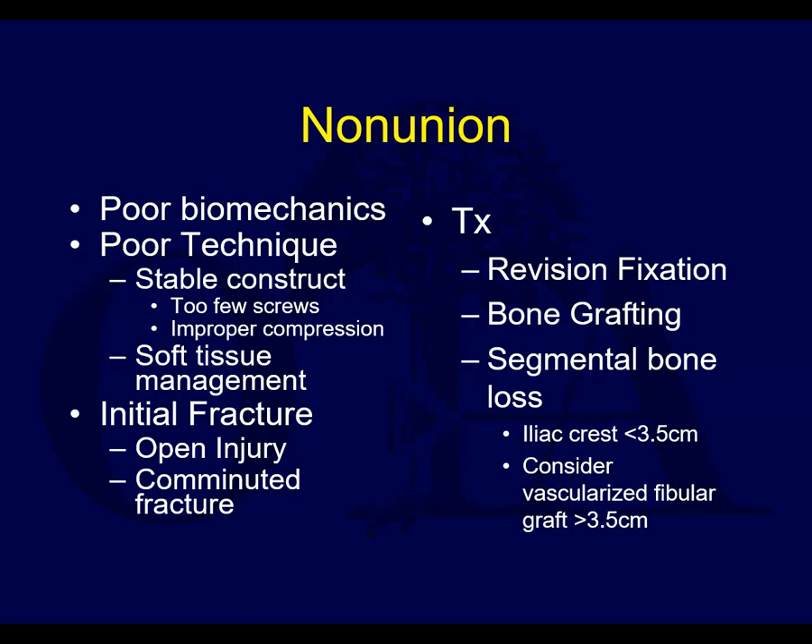You can also have decreased grip strength with loss of the radial bow, typically treated with compression plating and bone grafting if necessary. Nonunion can be due to poor biomechanics, poor technique, insufficient screws, lack of compression, or bad soft tissue management. Sometimes it's related to the initial fracture — degree of comminution or if it was open — making healing less likely. These are treated with revision fixation and bone grafting. If you have segmental bone loss, you can consider iliac crest bone grafting.